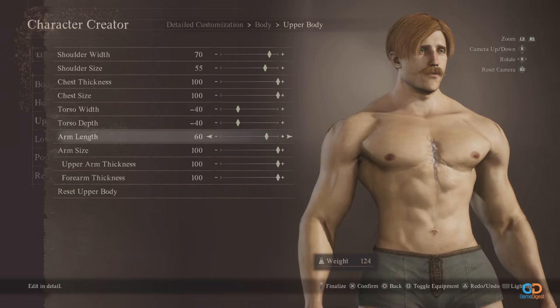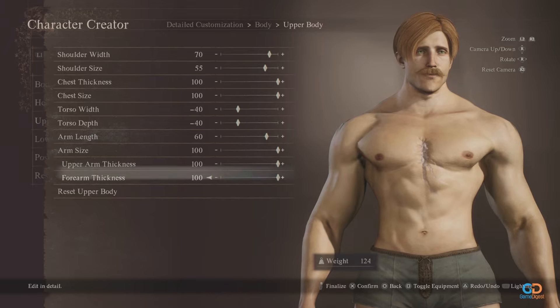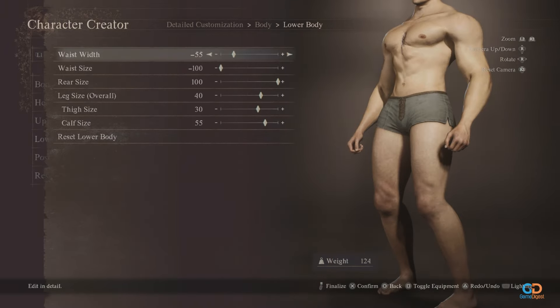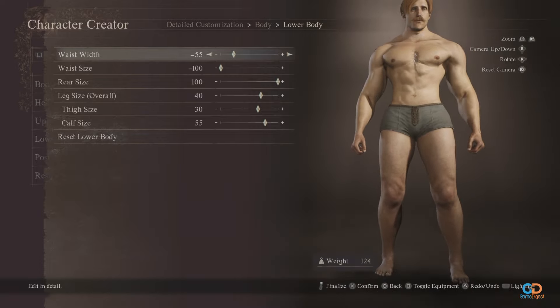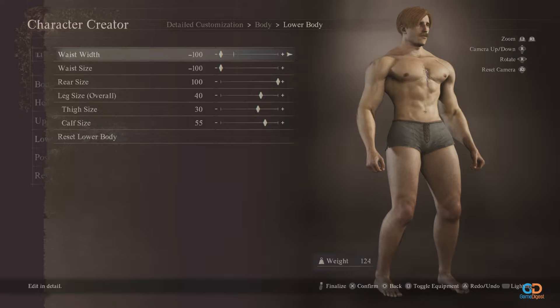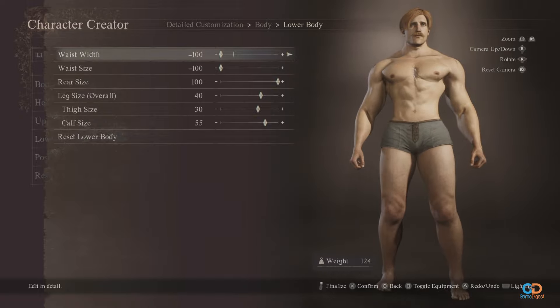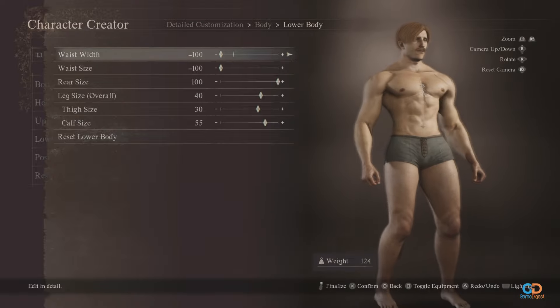Upper and forearm thickness should both be at 100 because we need him to be as built as possible. For the lower body, waist width should be in the negative 55 to negative 100 range, with a waist size of negative 100. Rear size should be maxed out, leg size is at 40, thigh should be 30, and calf size should be at 55.